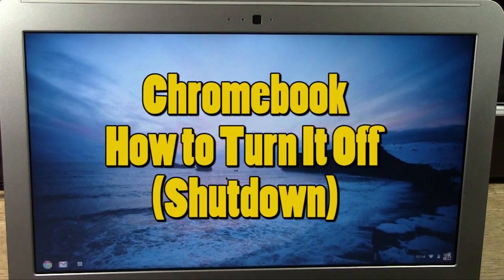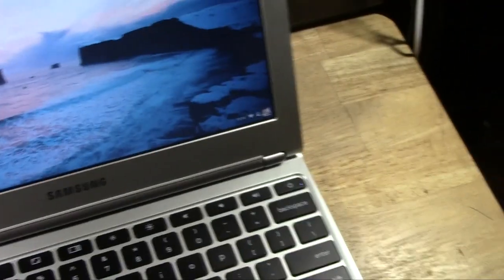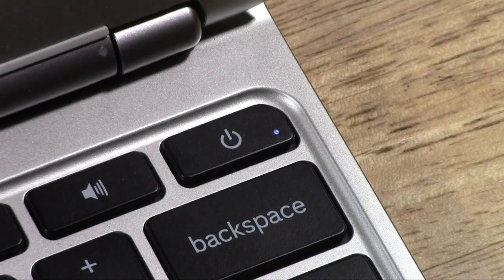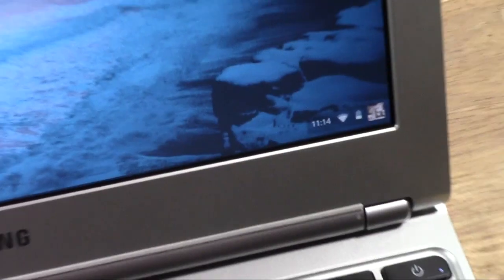Now to do that, first of all, you do not want to just hold down the power button. That is the worst way to turn off any computer — just holding the power button. Don't do that. You have a possibility of damaging the computer.